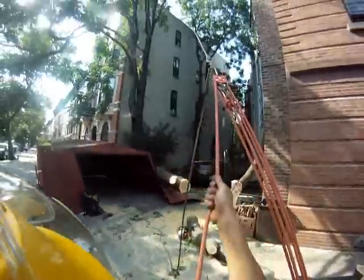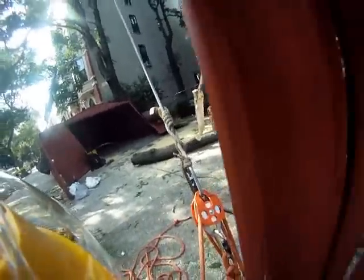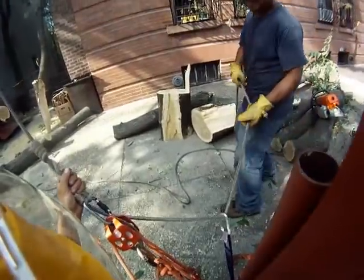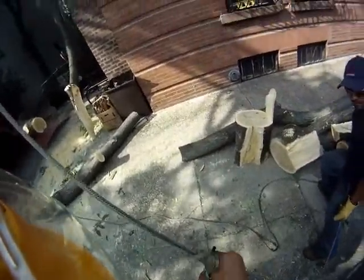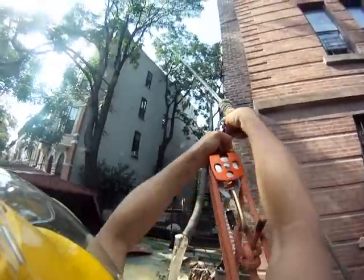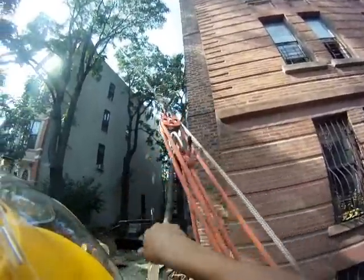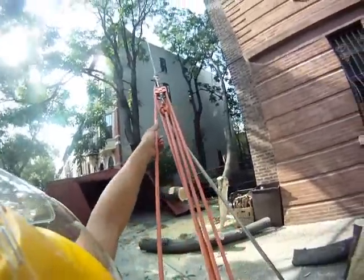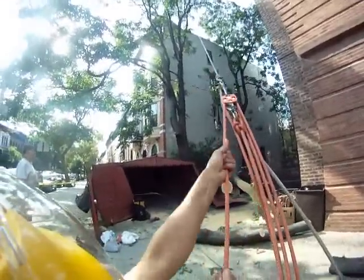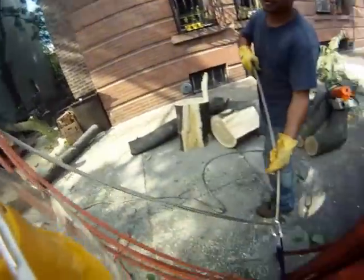Watch your heads. Start pulling. Get the slack. Slide it up, slide it up, slide it up right on the pull. It's coming off the house — there it goes, got slack.